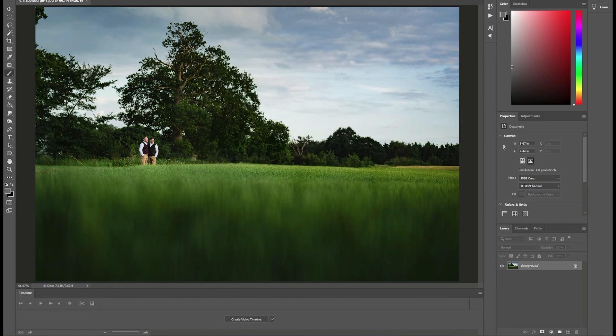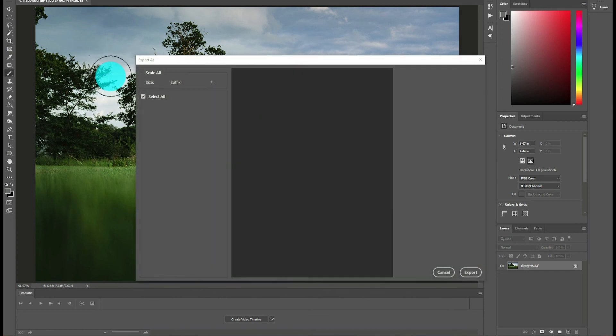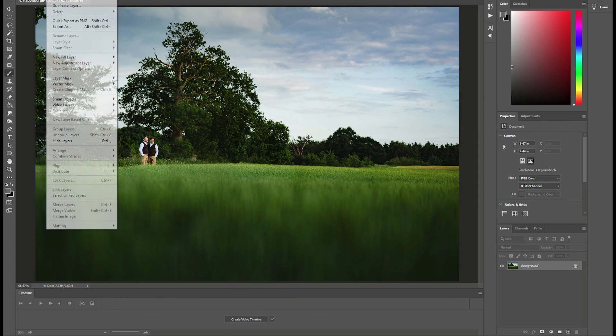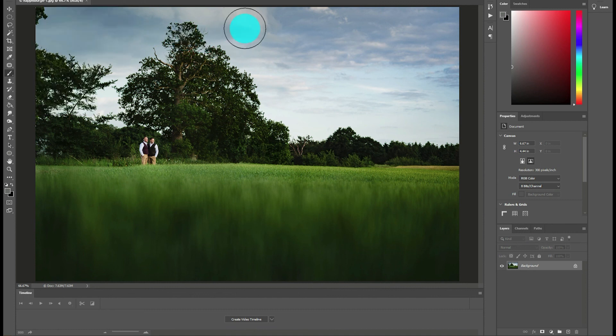Assuming that's all fine, you can just click OK and then export. Go to Export As and make sure 'Convert to sRGB' is ticked to make sure it's exporting in the right color space. If you've brought it in from Lightroom it's probably already in the right color space, but make sure you're doing RGB - not ProPhoto or anything else - and that you're converting to sRGB on export. Hopefully that all helps. If you've got any questions, drop them in the comments below and please do give the channel a subscribe.